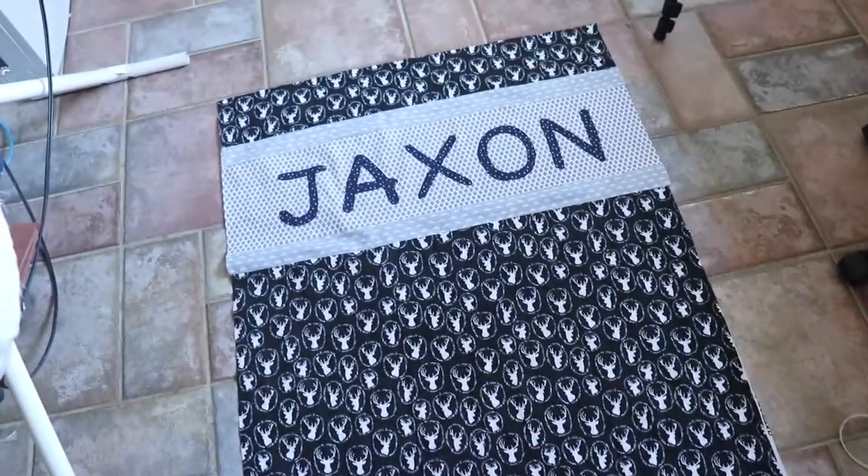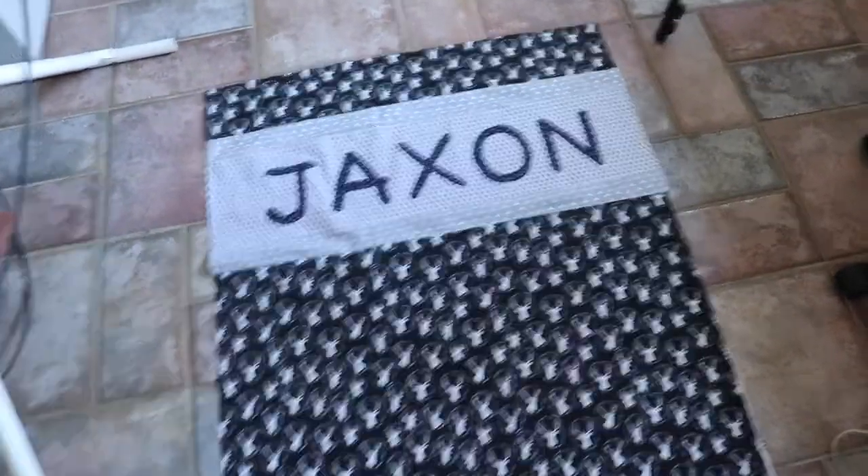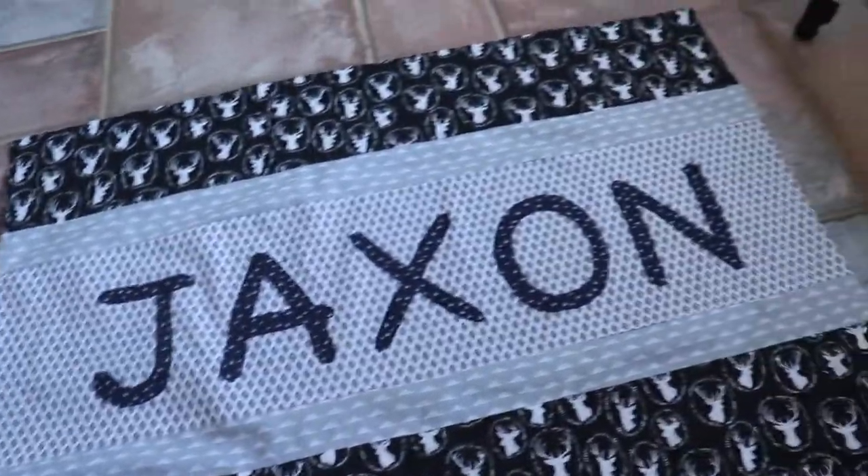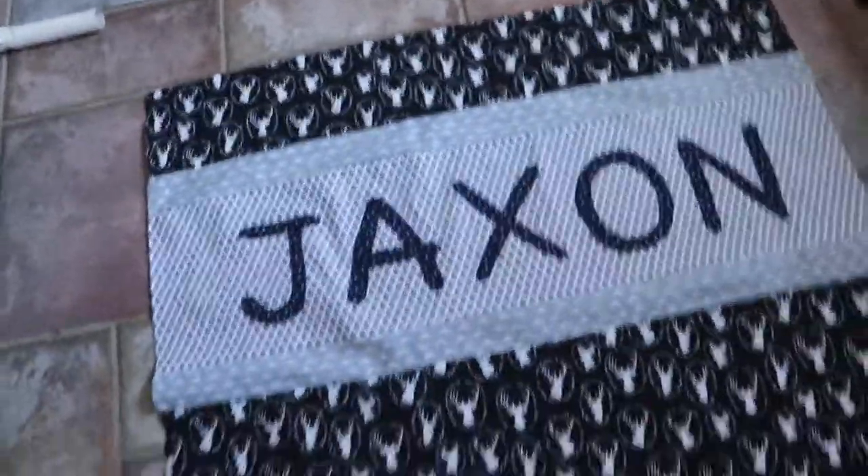Here is the finished product of my back quilt — I have my appliqué letters all stitched on and all the fabric sewn together. Thank you guys for watching this video, I hope you enjoyed it. If you did make sure to give this video a like. If you would like to see the next part of this series make sure to subscribe to my channel so you can keep a lookout for that next video. If you have any suggestions or questions make sure you leave them down in the comments below and I'll definitely answer them. All right, thank you guys!